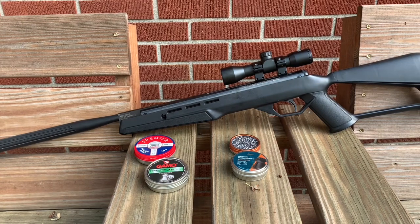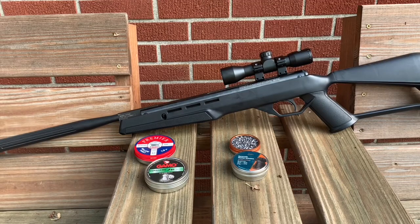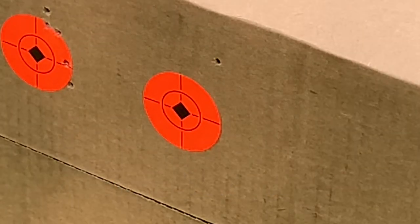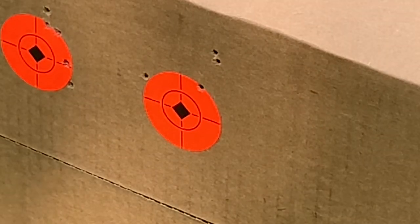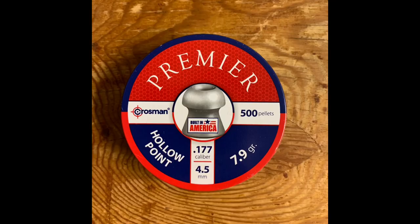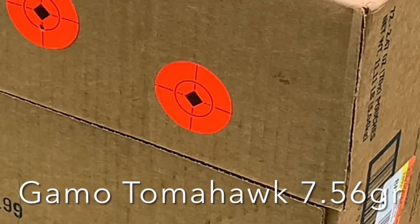Next is the accuracy portion of the review. I'm going to show a clip of each pellet and talk about each one as we go along. The first pellet is the Crosman Premier Hollow Point 7.9 grain. This pellet normally shoots really well out of my other air guns, but not this one — first time ever. I expected it to do really well because it's a Crosman gun and a Crosman pellet, but as you can see by the group size at 25 yards, that is not the case.